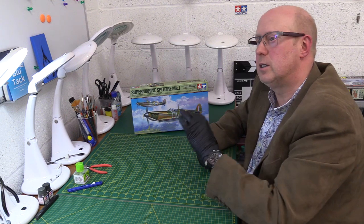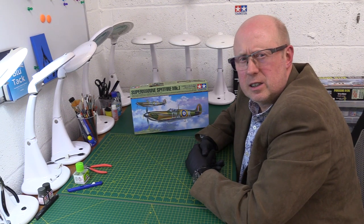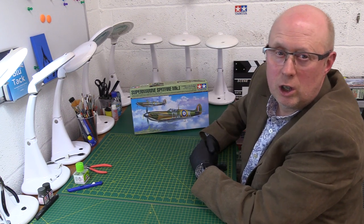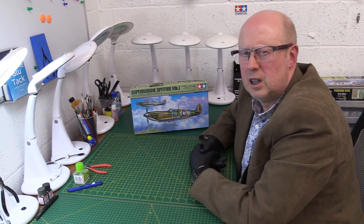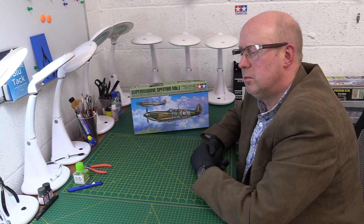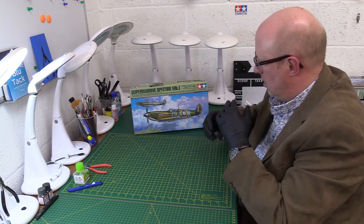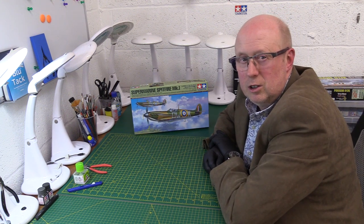I liked it exactly two years ago, in fact November two years ago. This kit is interesting because you could argue it's a long overdue updating of Tamiya's 1994, I think it was, 1995 kit. But it has been done using all their latest techniques and model engineering know-how.